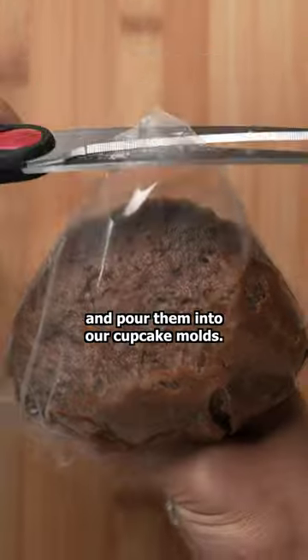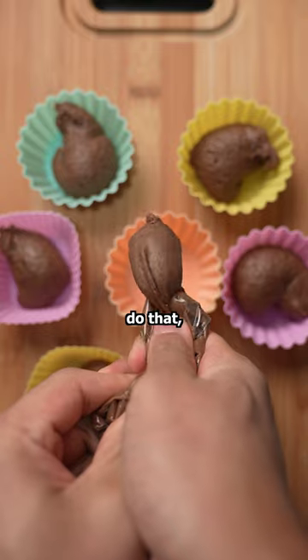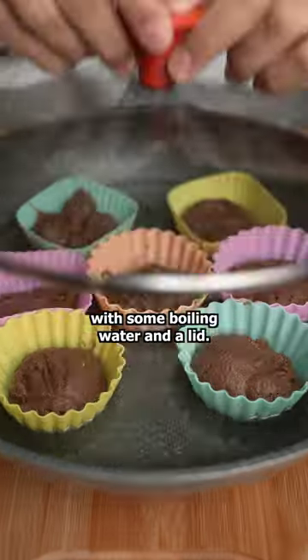Add the mixture to a bag and pour them into our cupcake molds. If you have a sheet you can put in the oven, do that, but I'm gonna make mine in a pan with some boiling water and a lid.